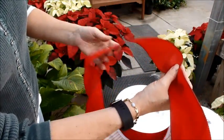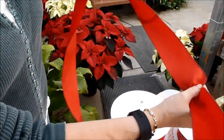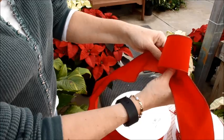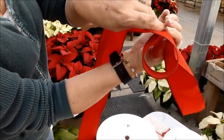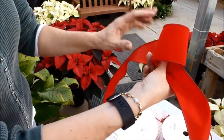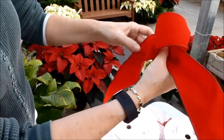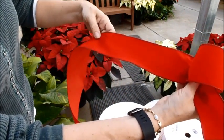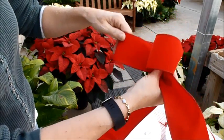Now I'm going to take this ribbon and go around my thumb — and that is my center knot of my bow. You can see my thumb in there holding it. Basically I've made that center knot around my thumb. And because I'm going between my fingers, I'm going to twist it so I have the right side of the ribbon. I'm going to go out about six or eight inches and then come back in to where my fingers are, and that's my first loop.